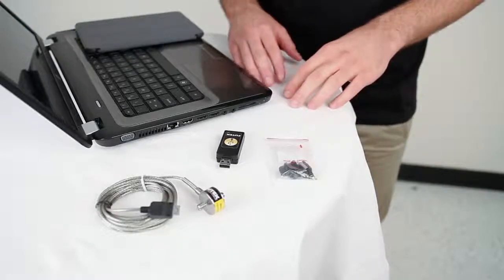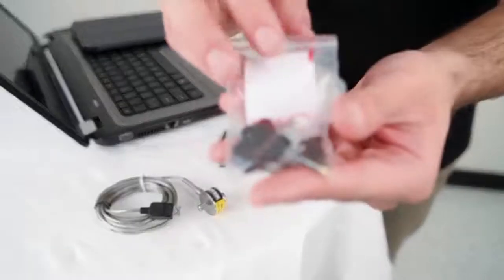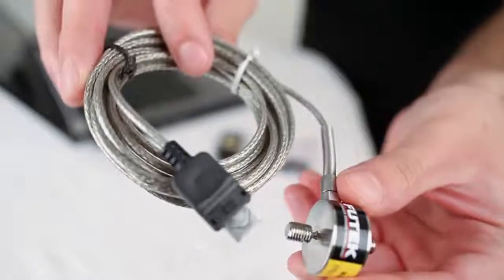In order to perform the USB calibration, you'll be needing a FuTech USB device, the USB connector kit, or a pre-assembled connection to your sensor. Keep in mind that if you have a pre-assembled connection, please skip the wiring part of this video.